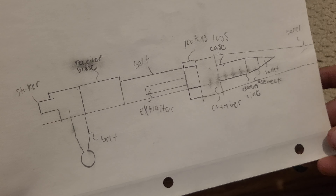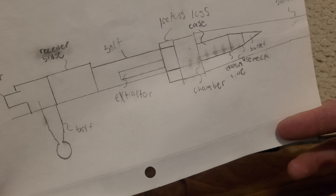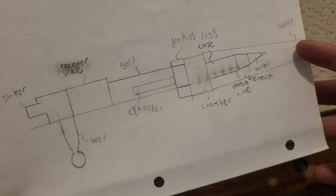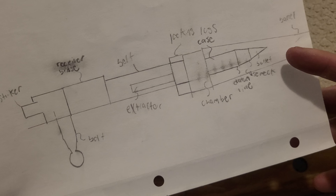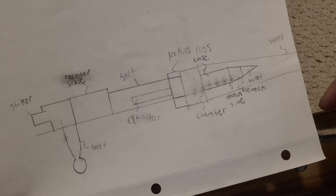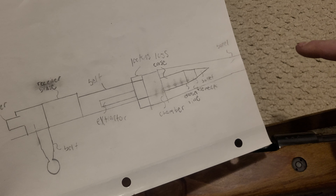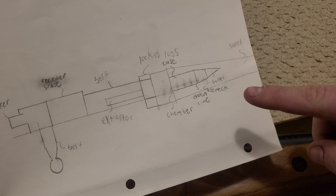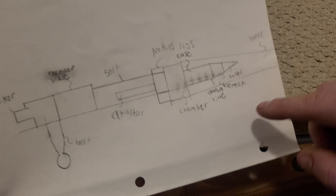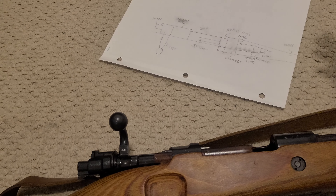It's a lot harder to control in a semi-automatic. Hopefully that kind of explains how an out-of-battery detonation will happen in a bolt action and how it will happen in a semi-auto. I'm probably going to make another part of this video explaining the different kinds of out-of-battery detonations and the reasons behind them, and I'll probably bring up this ugly painting again just to try and iterate the point a bit.